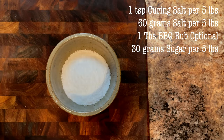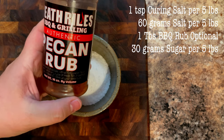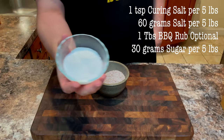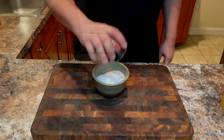Add our salt, then one tablespoon of our favorite barbecue rub — in this case we are using Heath Ryle's pecan rub. And finally, we're going to add our sugar to the bowl. Go ahead and stir that to combine.